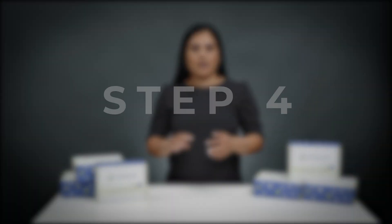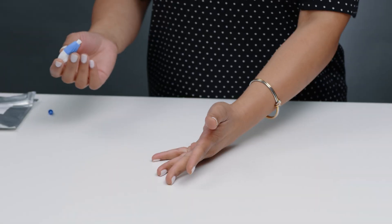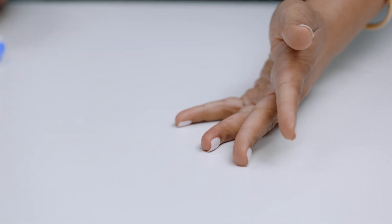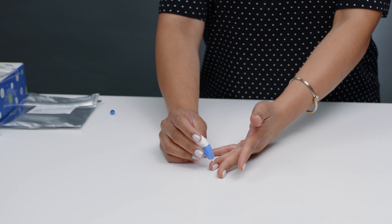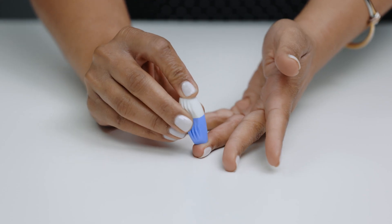Step four: prick your finger by laying your hand on a hard surface and positioning your finger to the side like so. Apply firm pressure to the end of the lancet until a click is heard. Be firm and be intentional.